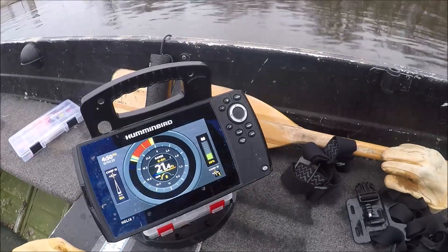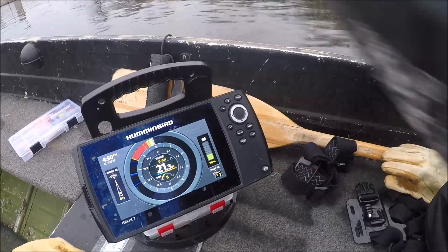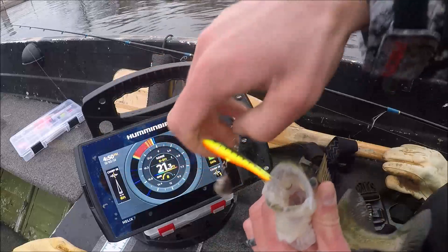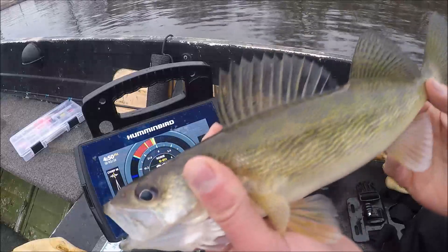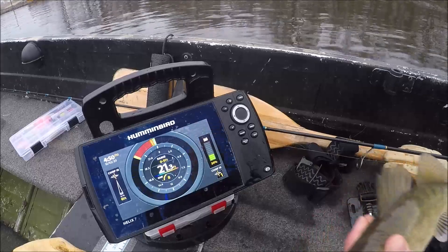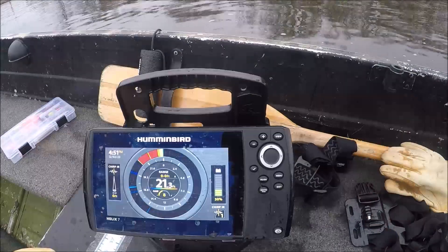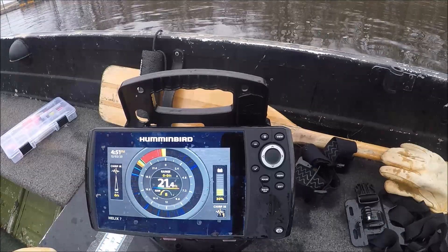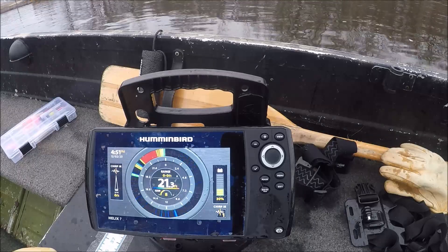There we go, got him! Oh, that is so cool baby. I worked that fish for a bit — I almost wished I had my ice gear honestly. There's another one down there — I'm going to throw this guy back. I'm surprised it took him that long to bite though. Oh yeah, there's another one down there — let's make him chase more.